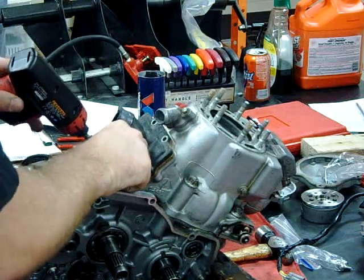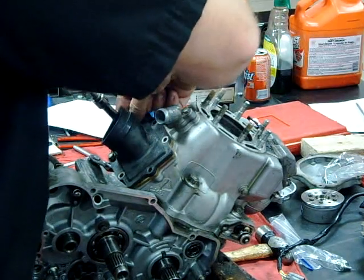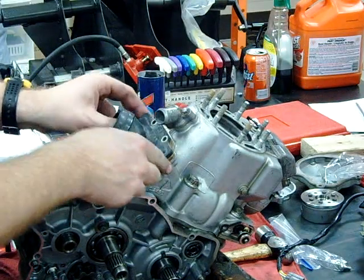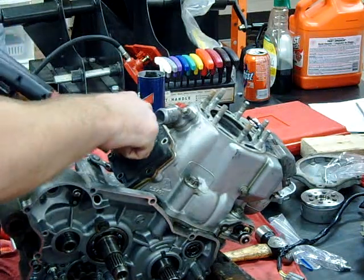If it's not leaking, why would you put a new one in? Because of age — preventative maintenance. You've got to think, it's going to fail at some time. Why not make the whole motor a 2012 rather than just part of it 2012? Does that make sense?